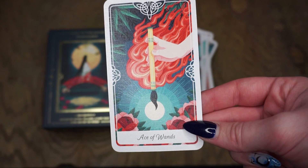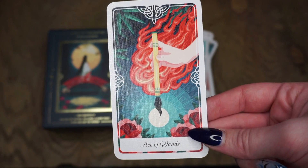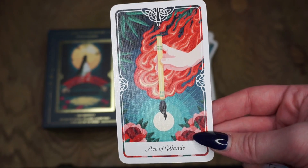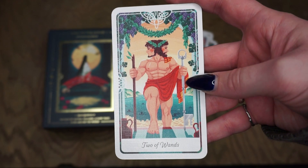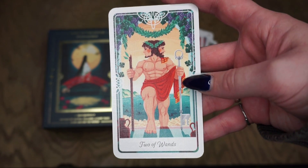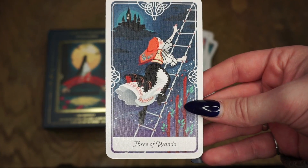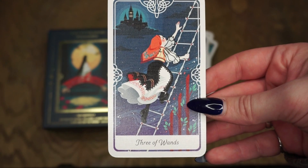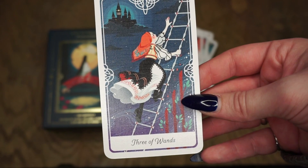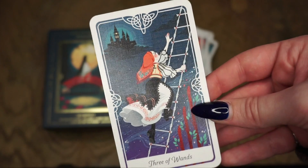For the Ace of Wands we have the Magic Paintbrush, a Chinese folktale. Wands and ace cards represent creative force, inspiration, excitement, and new beginnings. The Two of Wands is Janus from Roman mythology — about decisions, travel, business, future planning, and cooperation, which you can see with the two different wands he has. Then the Three of Wands is the Enchanted Pig from Romanian fairy tales — a card about hard work, travel, self-motivation, freedom, reward, and romance. I love the imagery in the background.